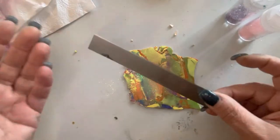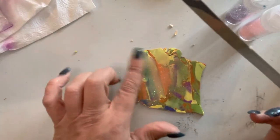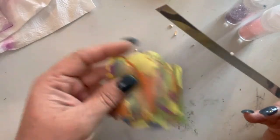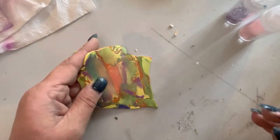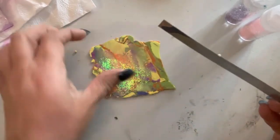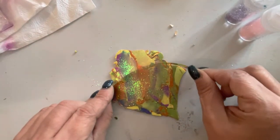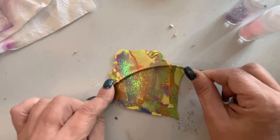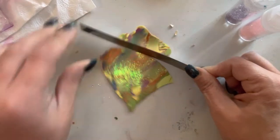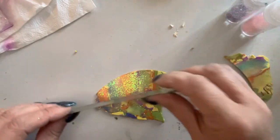Hey folks, I'm going to show you one of the things that I do when I make my fairy wings. When I have my polymer clay and all my really cool colors, I use the straight edge to do an organic bend and make my fairy wing by just taking my straight edge, putting it in, and making a nice curve.